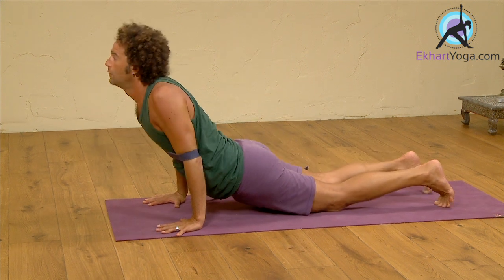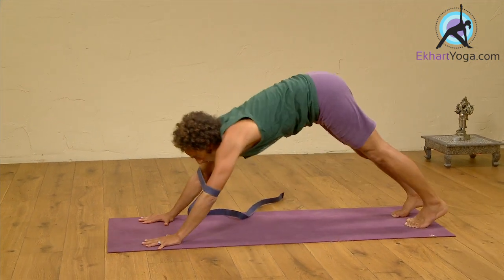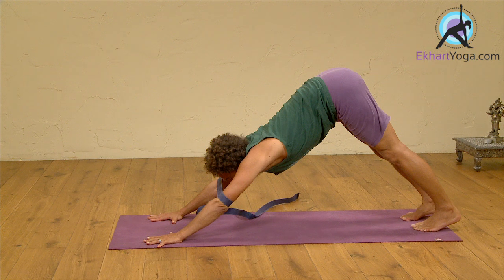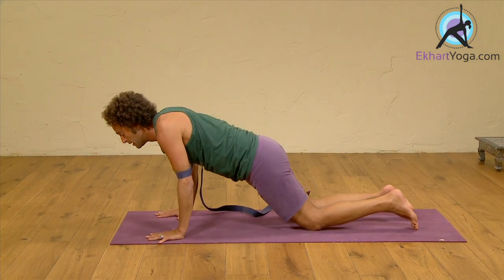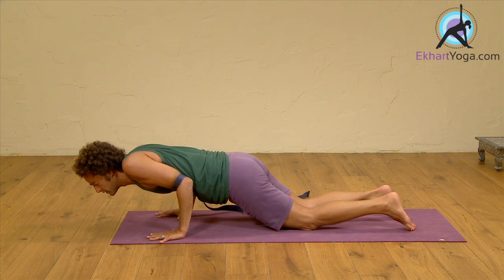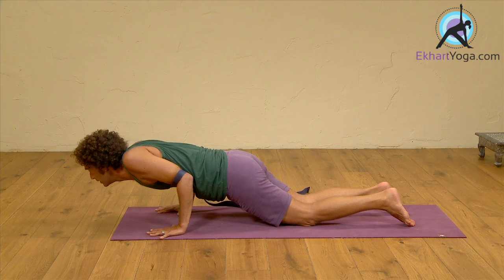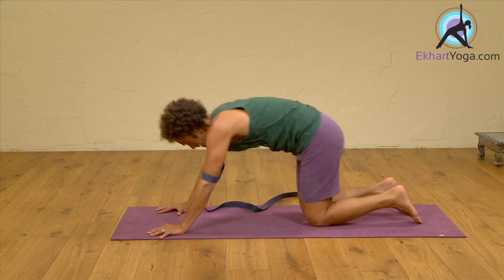From there, you can come through the upward dog — it will take a little variation with the belt — and of course through downward dog. Once again come to plank; knees down is totally fine here. Bend the elbows and rest your chest onto the belt so the shoulders are in line with the elbows. Find your way to upward dog and downward dog.